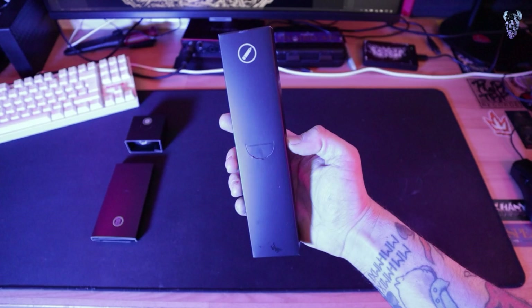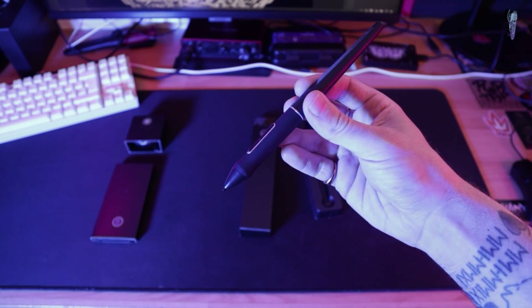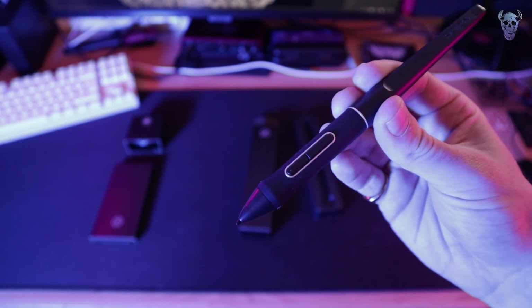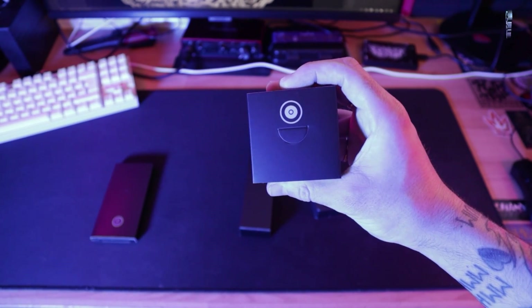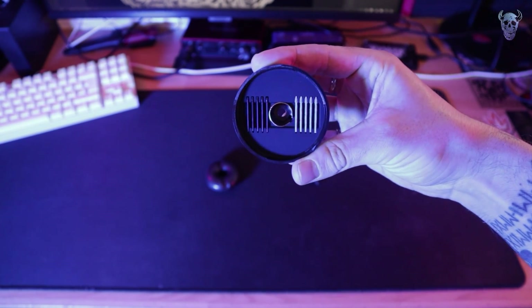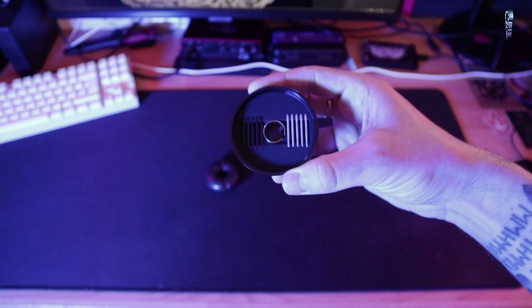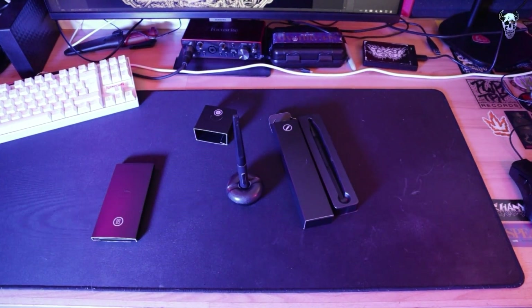In this little box, we have the stylus - this is the Pentec 3.0. It is a battery-free pen with up to 60 degrees tilt function and over 8,000 levels of pressure sensitivity. In this little box, we've got the donut - the donut is just the stand for the pen. And inside, there are all your nibs. The black ones are the regular nibs, and the new ones are like a felt-type nib for a different feeling, maybe more like a marker. You just pop the pen in the donut so you can keep it on your desk.